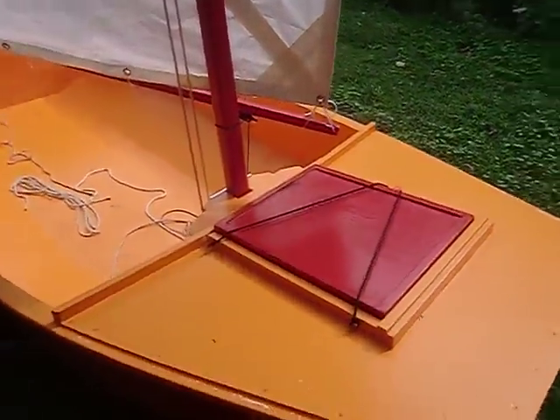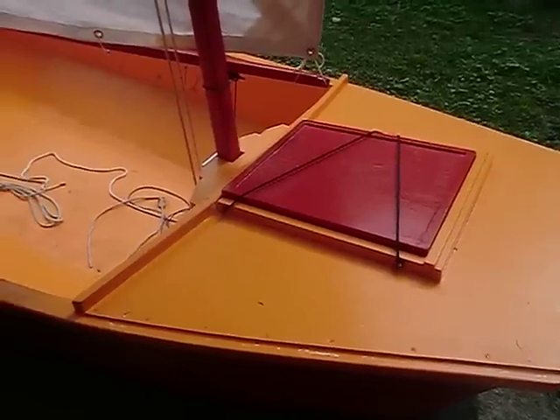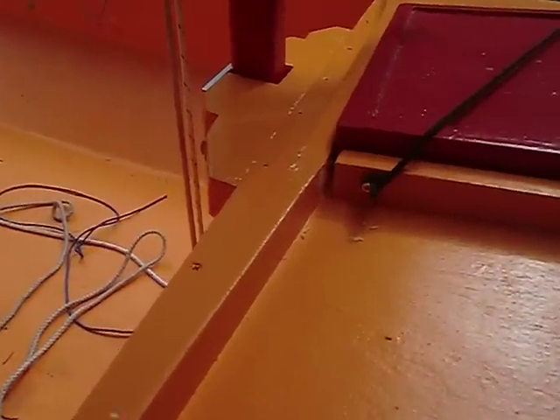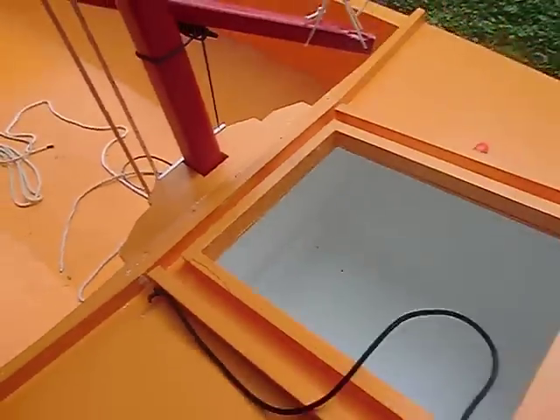I put in double protection — rain guards for my hatches. You can see I put a rain guard down here. If anything gets in through the first hatch, it comes out through that crack there. You can see I have a double lip.